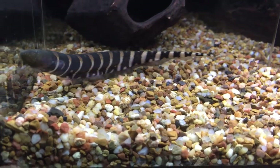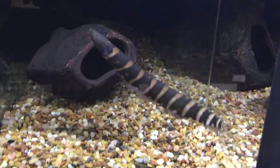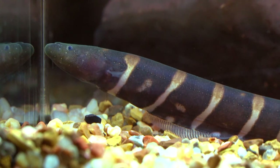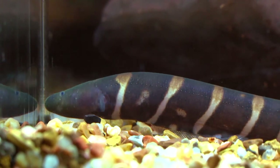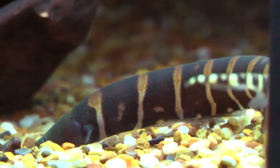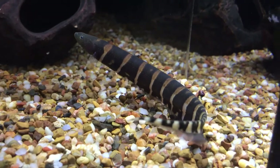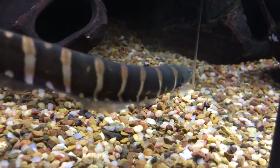Being a predatory fish, it should be offered thawed frozen bloodworms and mysid shrimp. Larger specimens may accept krill and earthworms. If you want to see this unique hunter in action, feed ghost shrimp or small feeder fish. You will be amazed by its worm-like back and forth maneuvering ability, thanks to its long undulating anal fin.